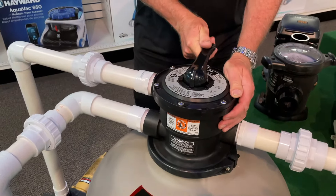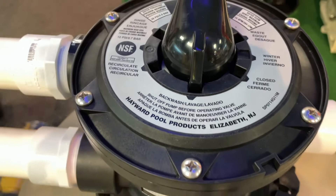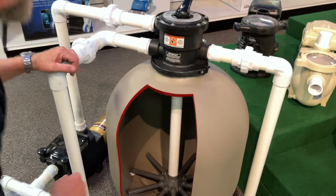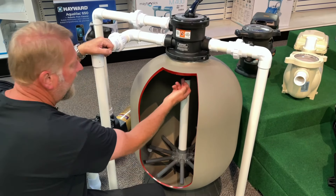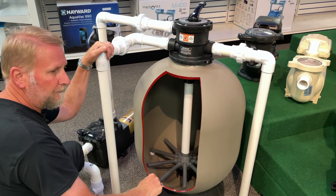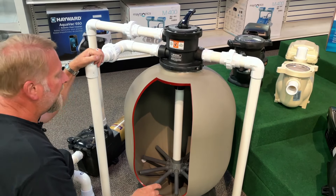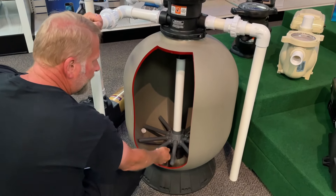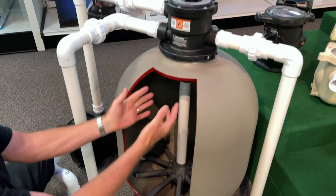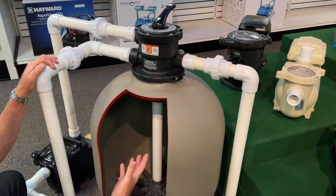So let's backwash. What we're going to do is turn off the pump and rotate the handle to a position called backwash, and we're going to let the system run for about one minute. In filter mode, all the water comes down and goes through the sand, through the laterals, and comes back up through the returns and goes back to the pool, trapping all the dirt and debris. But when we backwash, the water is now going through the pipe, coming through the laterals, up through the sand, flushing everything that's trapped in the sand out through your waste line.